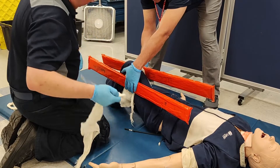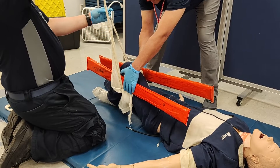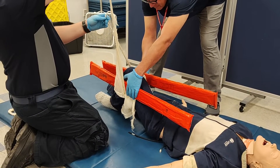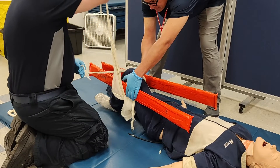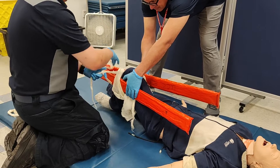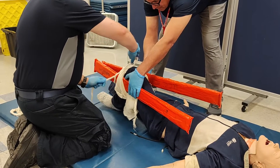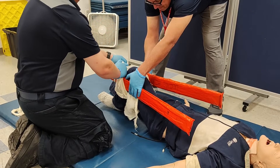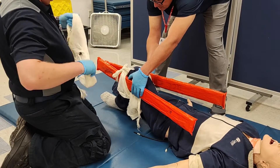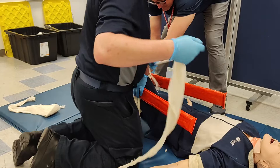EMT number one holds the splints in place while EMT number two applies cravats numbers two and three. Applying the cravat, he puts it underneath both the limb and the splints with two-thirds of the slack on one side and one-third on the other. The long end is passed around just the splints a second time to provide tension. It is tied with an overhand knot in loops, as this cravat will be revisited later for a second tightening.